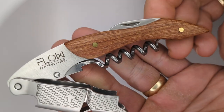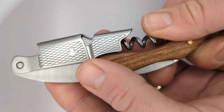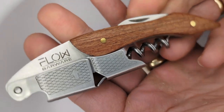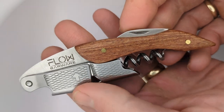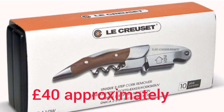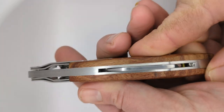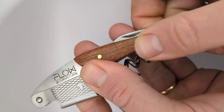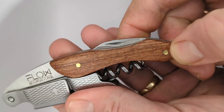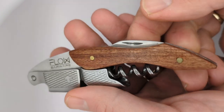This is my Flow Barware waiter's friend — a kind gift from one of my team, Ryan. The first thing he said was 'don't get too excited, it's not as expensive as it looks.' As you can see, this waiter's friend looks very much like the very expensive Le Creuset waiter's friend, but let's see if it's as good. It looks and feels extremely premium — the machining on the metal, the wood, the little brass pins — everything about it feels like it should be made by Le Creuset.